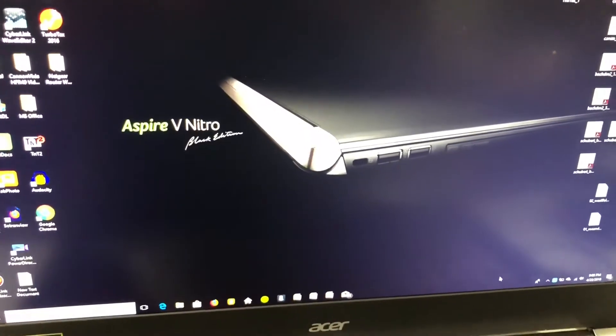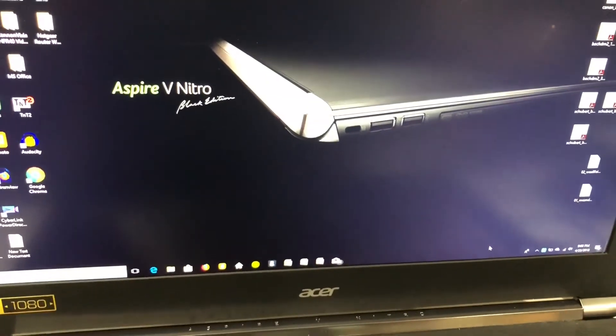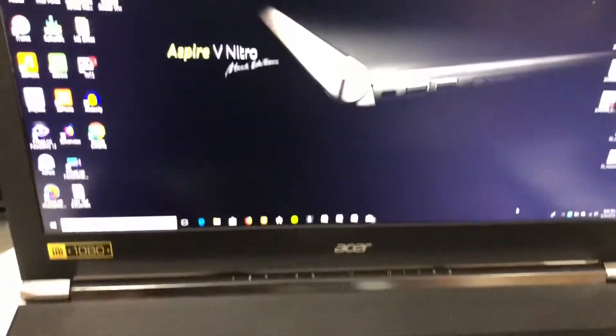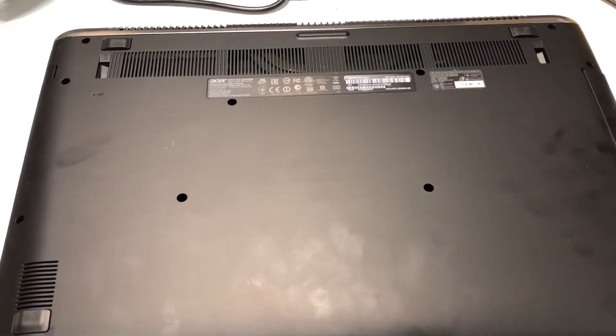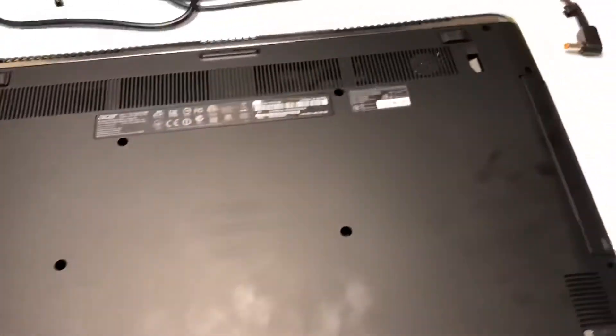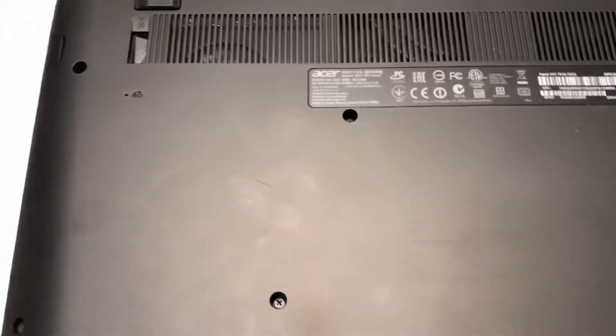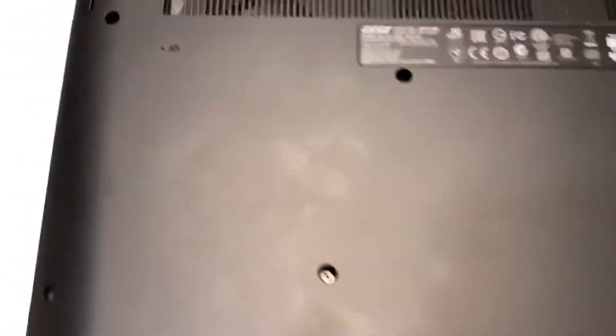What you want to do is shut the computer off and flip it over. Once you have the laptop flipped over, make sure it is unplugged, then find the battery reset hole.